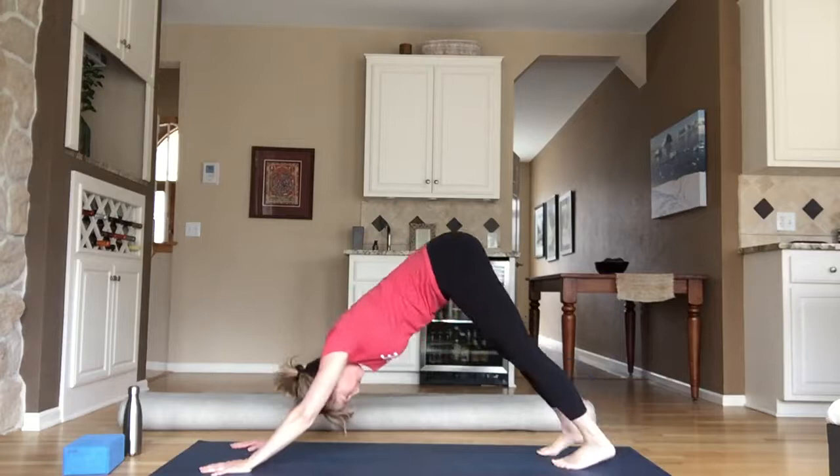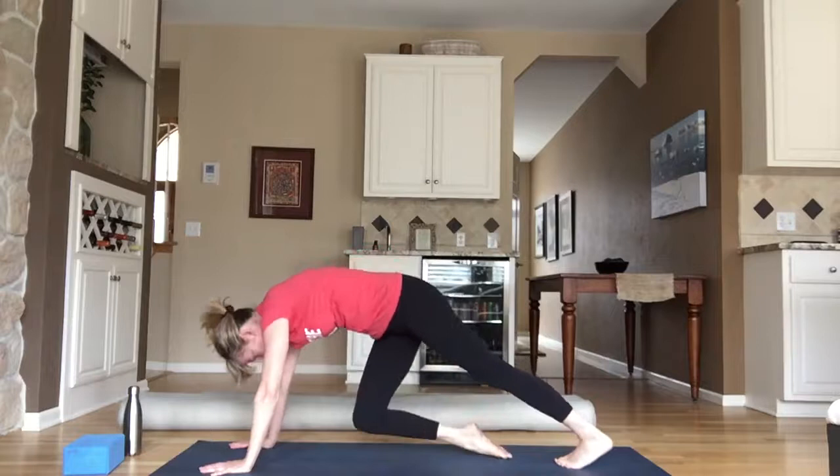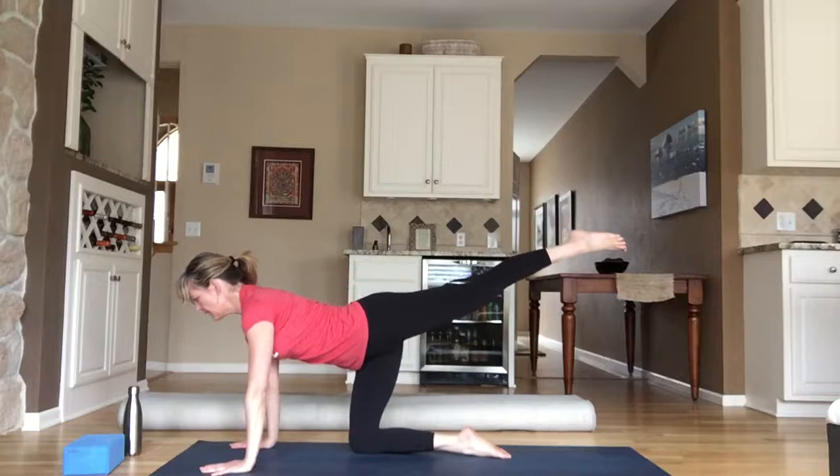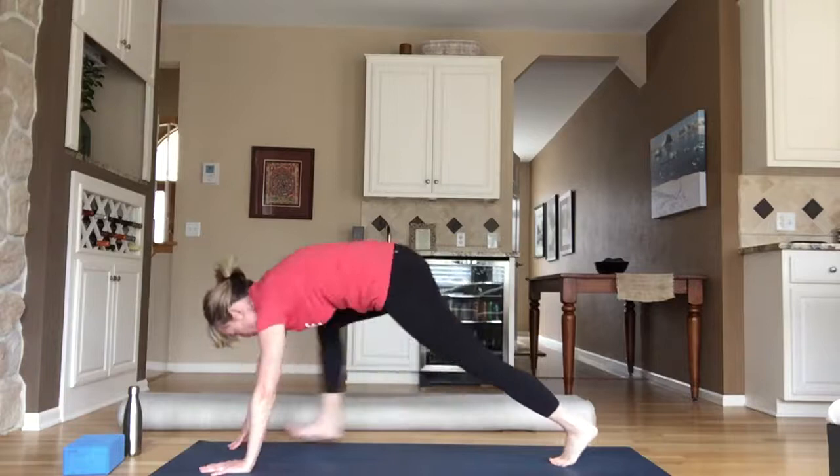Inhale, right toes high; exhale, right knee to nose. Bring your shin to your mat, float your left toes and kick your foot high. Big breath in, stay here; exhale. One more inhale; exhale. Plant your toes, pull your knee back to your nose, and then step it between your hands — you might need to grab your foot and help it to the top. Find your low lunge.